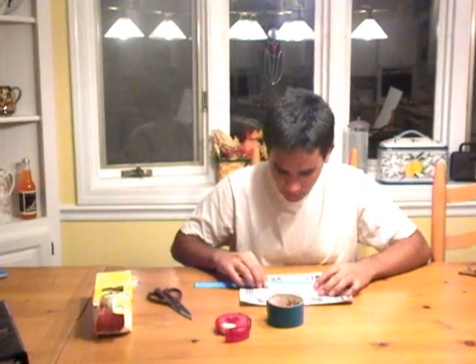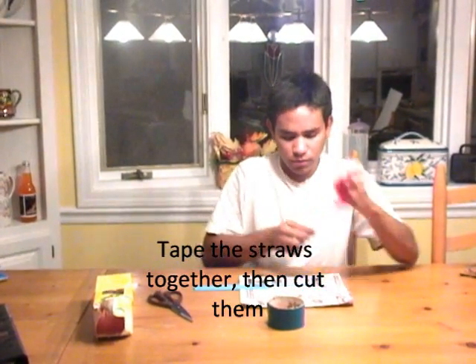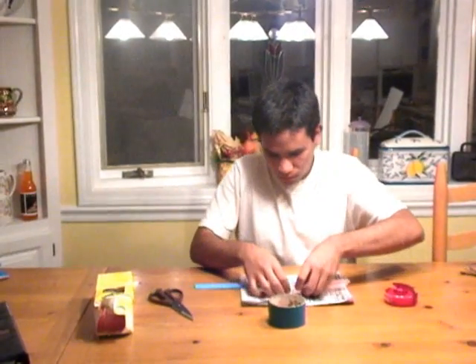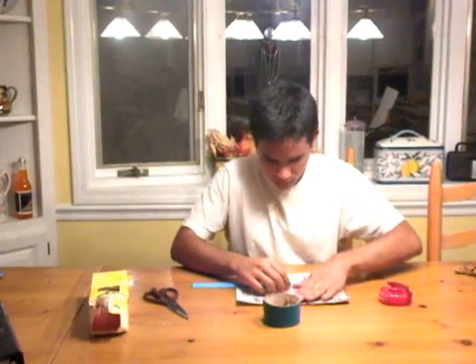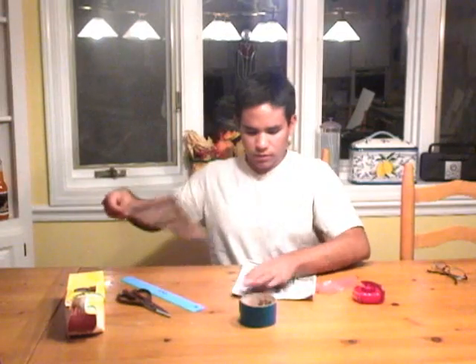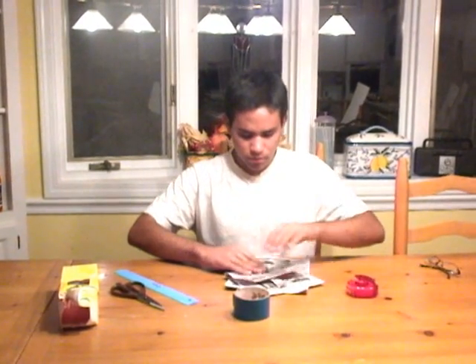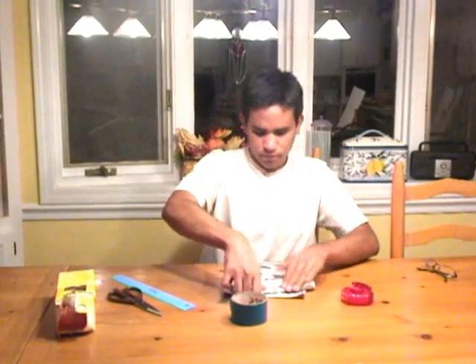The first thing you need to do is measure 7 centimeters on the straws, and after you do that, you cut them and tape them. Then take a sheet of newspaper, tape the straws to the newspaper, and wrap the newspaper around, and tape it.